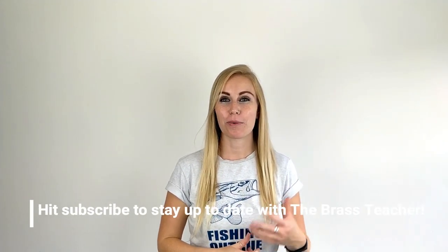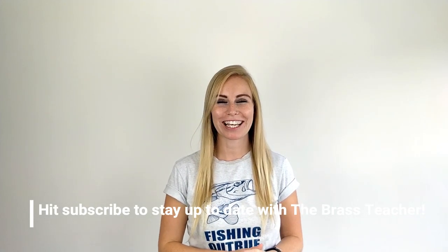A great tip for beginners: while you're having your lessons, you're probably going to be sat down. Make sure once you're not playing that you rest the horn on your lap to give your hands a break. Thank you for watching this video on The Brass Teacher today. If you found it helpful, make sure you give it a big thumbs up. Whether you're a beginner or looking to improve your technique, make sure you hit subscribe to stay up to date with all my horn videos.